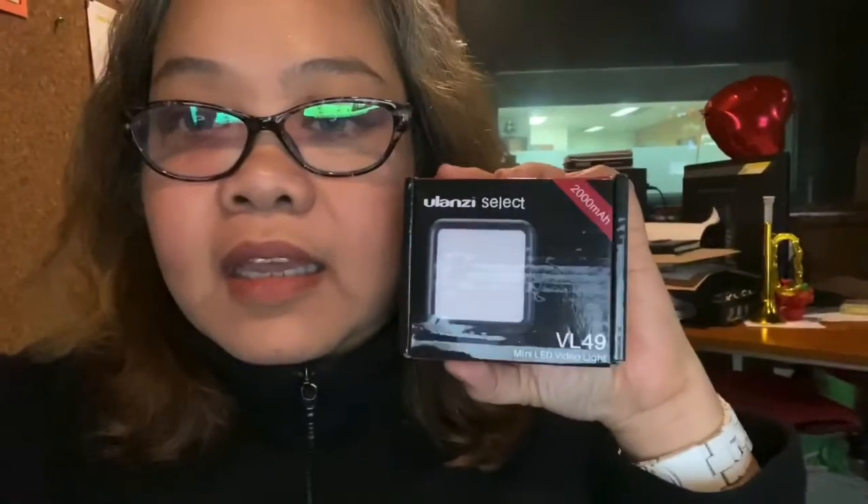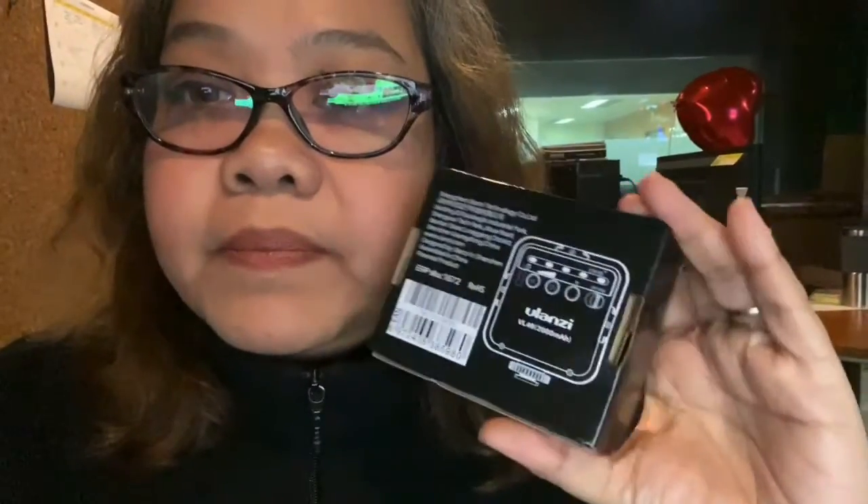Hello, I'm doing an unboxing of the Ulazi mini LED video light. I'm not certain if it's genuine, but it looks genuine. I'm going to use this for my blogging since I'm trying to improve my skills in video and editing — hopefully I can do that.